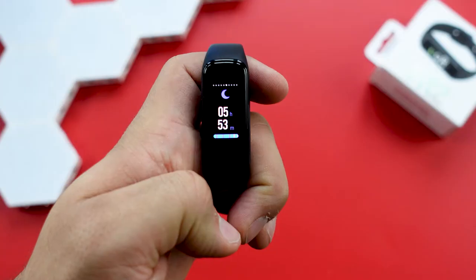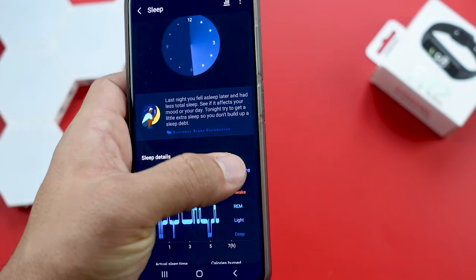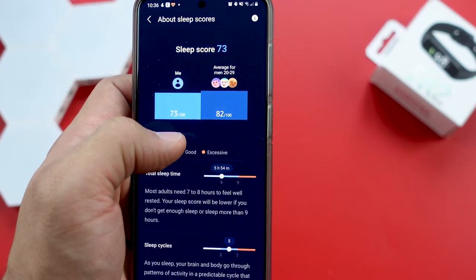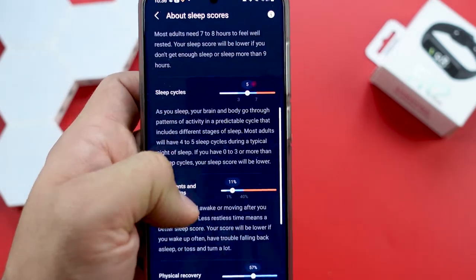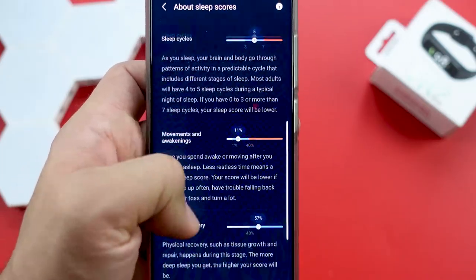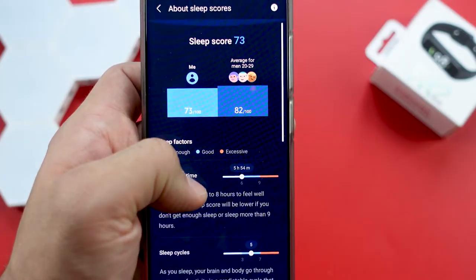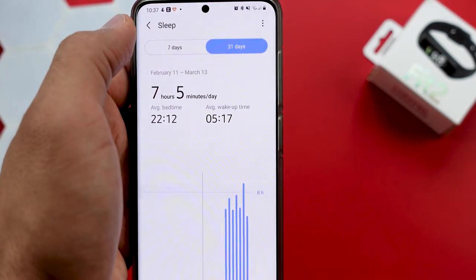The sleep tracker actually fascinates me — it is so accurate when it comes to when I went to bed and woke up, and it also gives you a very detailed analysis. If you go on 'Learn More' you get a detailed breakdown of your total sleep time, sleep cycle, physical and mental recovery, movement and awakenings. In addition it compares you to other people in the same age group and gives you an overall sleep score. You can also look up your sleep scores from the past week or month.